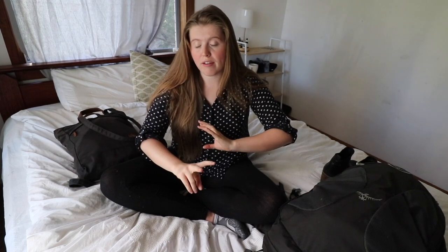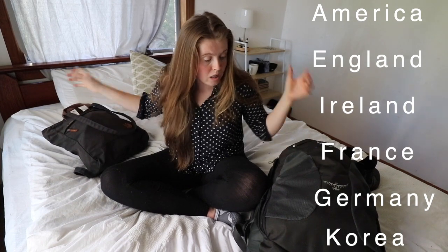Hello and welcome. I'm going to be sharing with you everything that I'm taking for two months of travel. I'm going to be going to a variety of different countries and I'm going to be doing hand luggage only, so these two bags are my two pieces that I'm going to take with me. Hopefully this can help you if you're planning to go on a trip of your own.